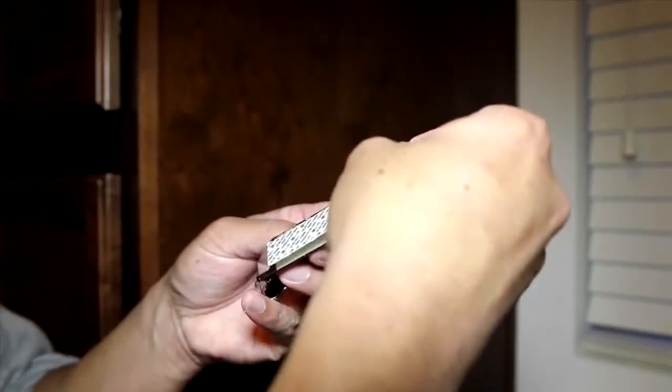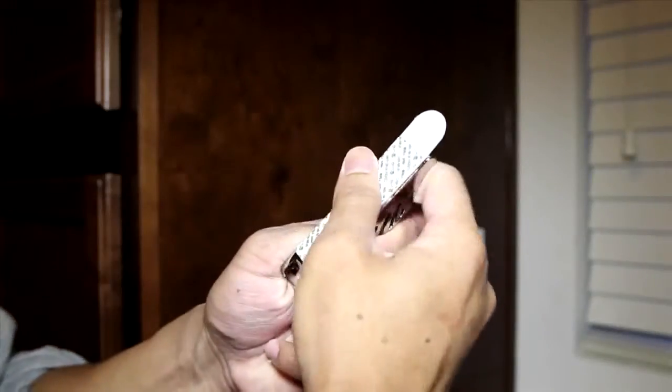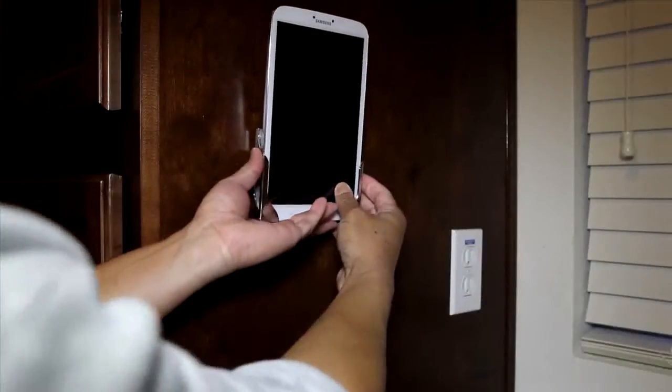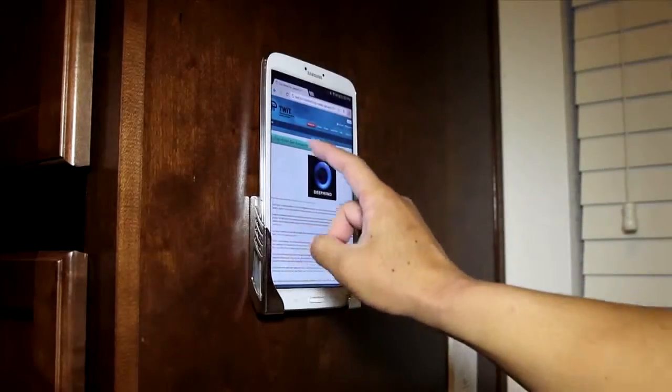Installation is simple: you use the alcohol prep pad to clean the surface and apply the strips to the brackets. Once applied, they say to wait an hour before using. My Galaxy Tab 8 fits very snug and does not rattle around when pressing the screen.